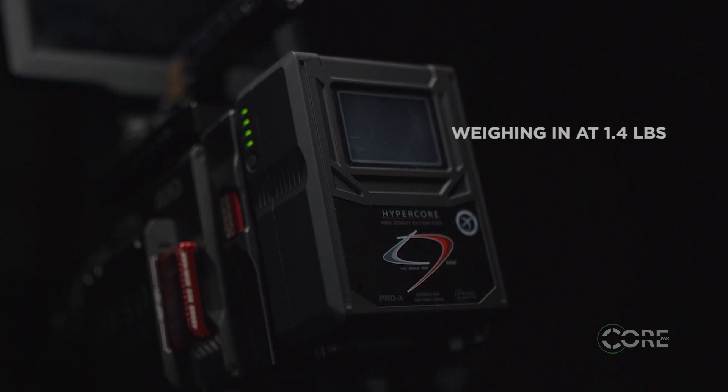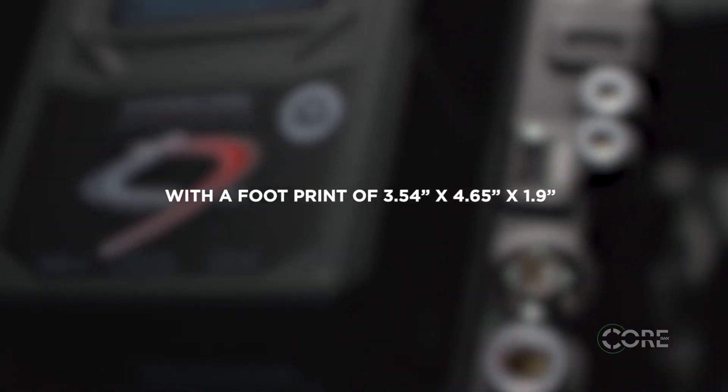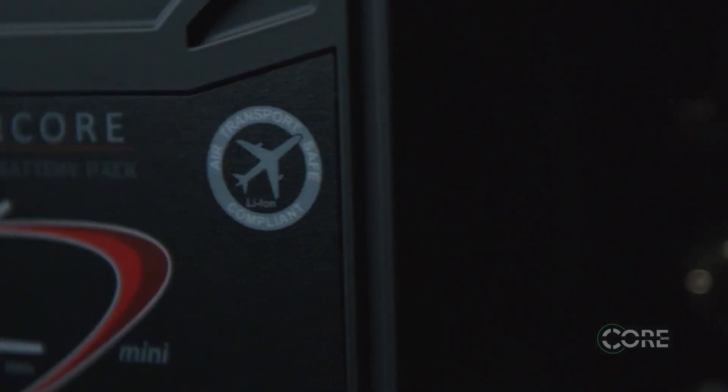Weighing in at 1.4 pounds with a footprint of 3.5 inches by 4.5 inches by 1.9 — easy for travel and life on the move. The 98-watt capacity means they're air transport safe and a must in your travel case.